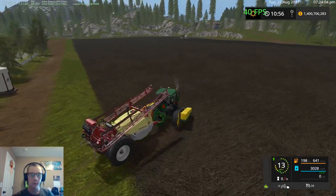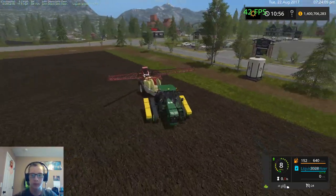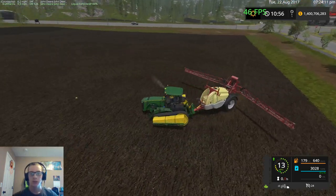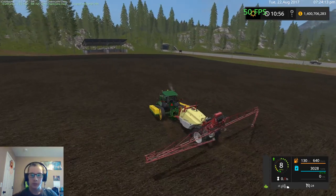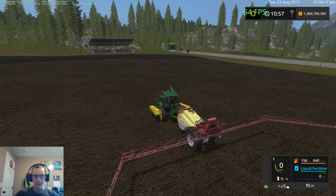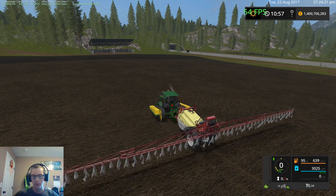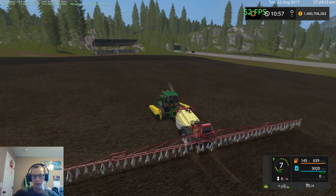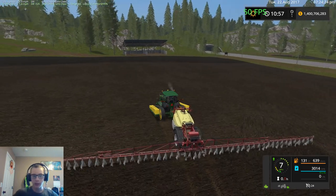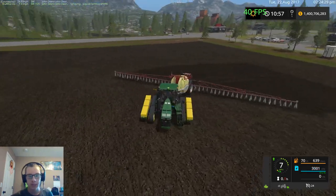Now if we unfold the sprayer — we haven't filled the sprayer at all, as you guys can tell — and if we just drop the sprayer down, we can turn it on. As you can see, we are able to spray and it's just pulling it out of the tank on the side of our tractor.